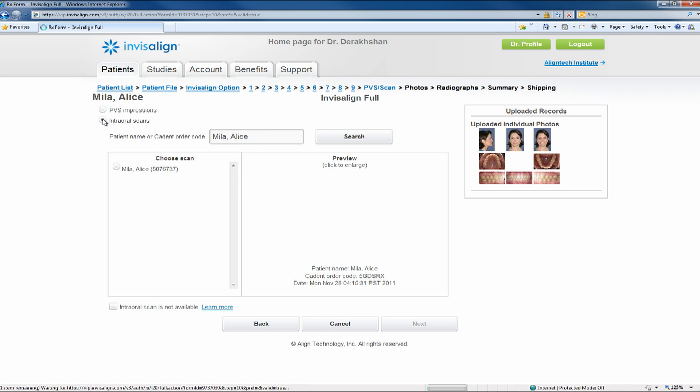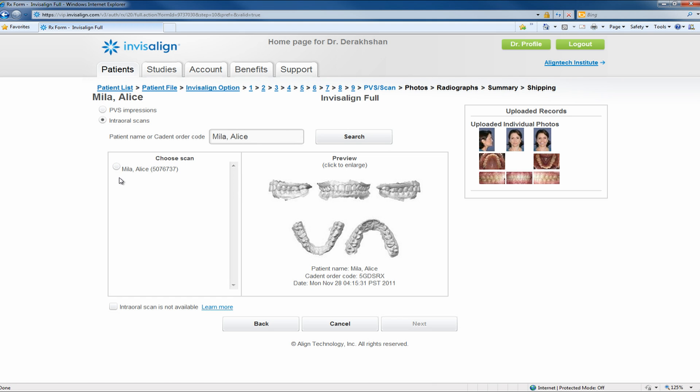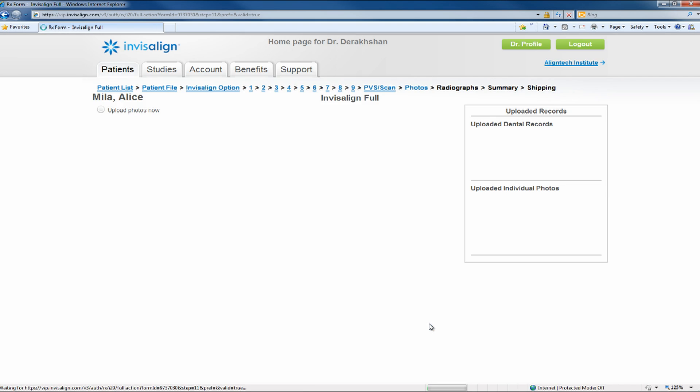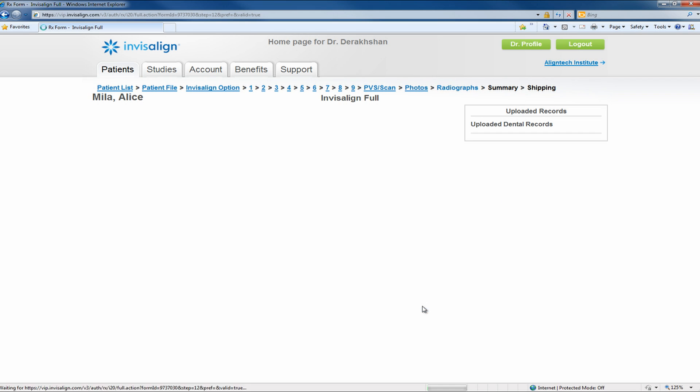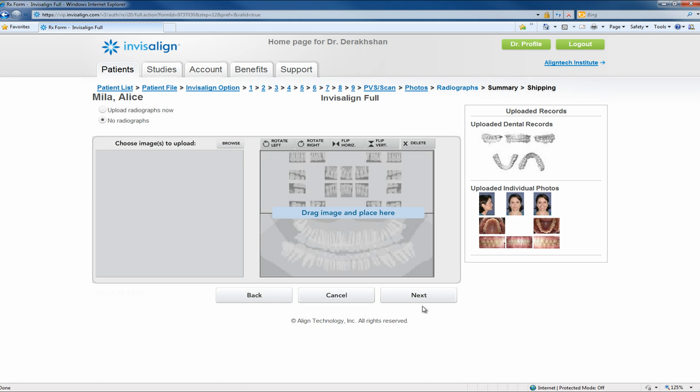After question 9, you will arrive at the PVS scan page, in which you will click on the intraoral scans option and choose your patient scan displayed on the left side of the table. After that, click next. The photos page will be pre-populated with your patient's pictures if you uploaded them when creating the patient; otherwise you will need to upload the pictures now. The last page is to upload radiographs, which is optional. After completing this page, the prescription form is finished.